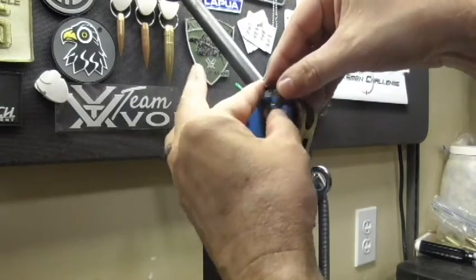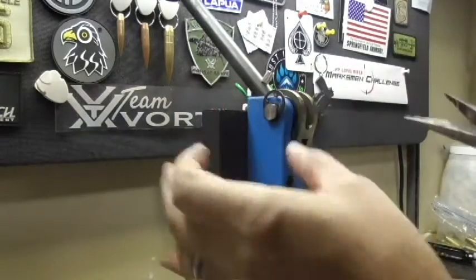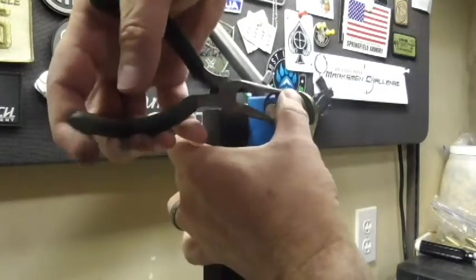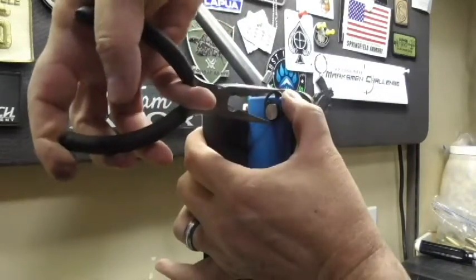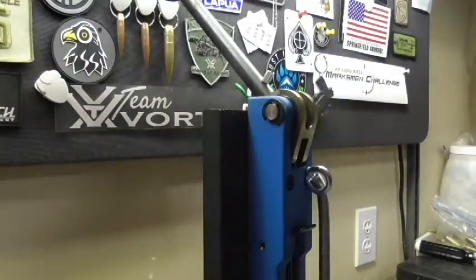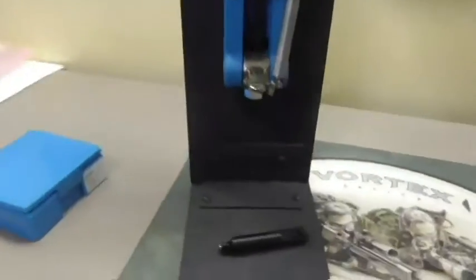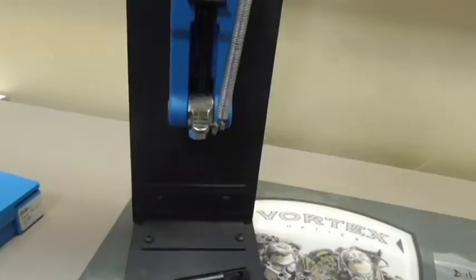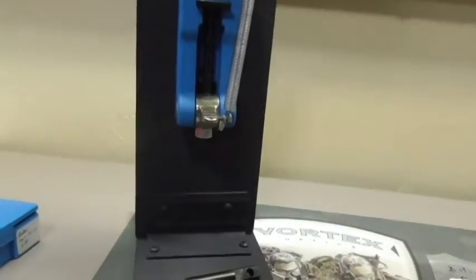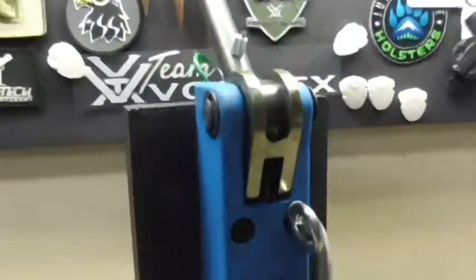Press the clip back on — there you go, that's all there is to it. And once that's done, you've got your new swager in. You're going to want to adjust your pin here that holds your shell, which you do every time you change calibers anyway. And that's all there is to it — thanks.